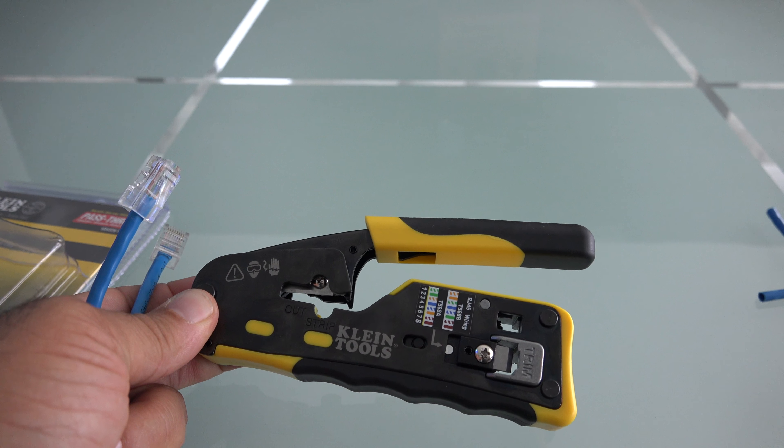I'm going to crimp a cable and see the results. Hopefully everything comes out good. Got a very nice clean cut.